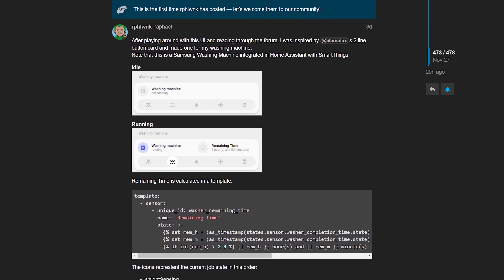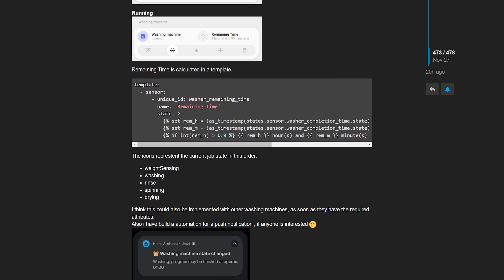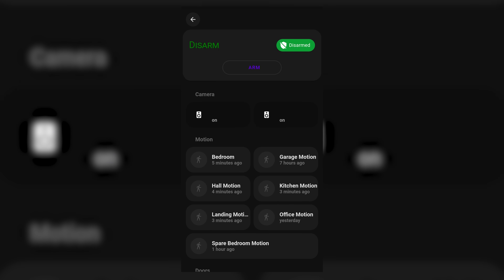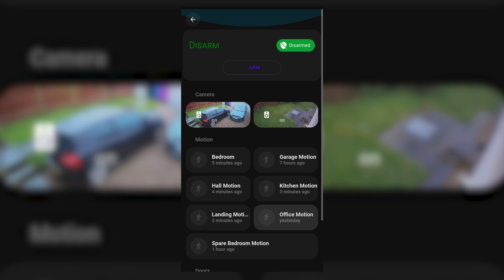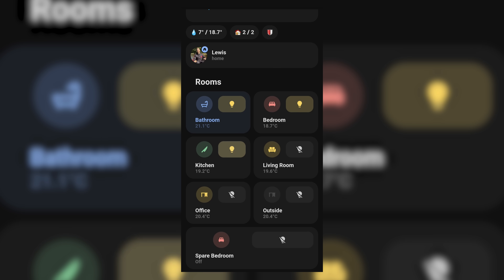They've got a light and dark mode, lots of custom cards with more user-submitted ones being added, and it's a really nice look in my opinion. The only thing I would say is it's geared a bit more towards mobile and tablet usage at the moment. But it is fairly new and has tons of posts in the Home Assistant forum, with lots of users contributing their own code and designs based on this dashboard. Overall, I've been really loving playing with this one recently for how easy it's been to use, and I also think it looks fantastic.